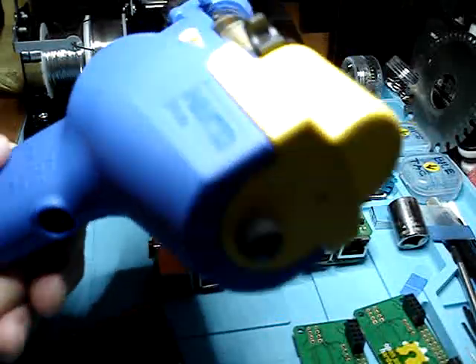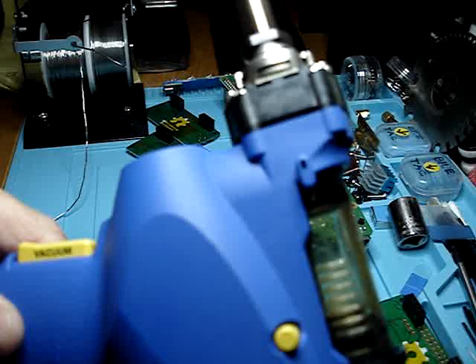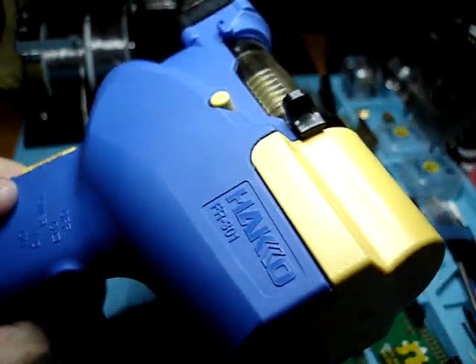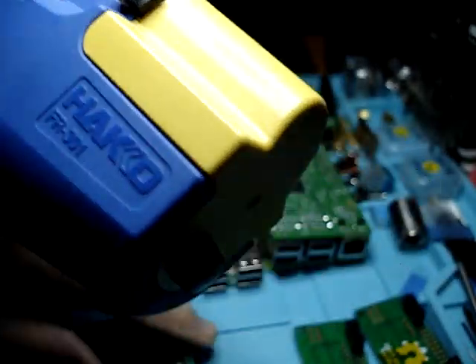This little gem right here is a $400 soldering gun. I had to really think about why do I want to invest $400 just to desolder? Well, I'll tell you why. I'll show you why.